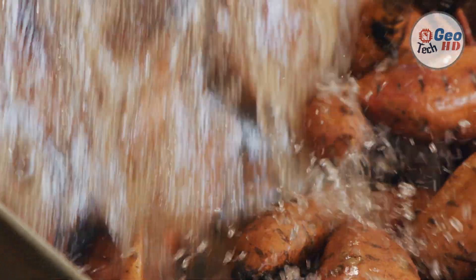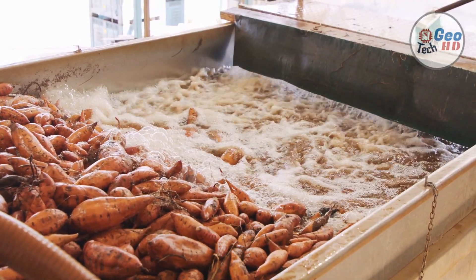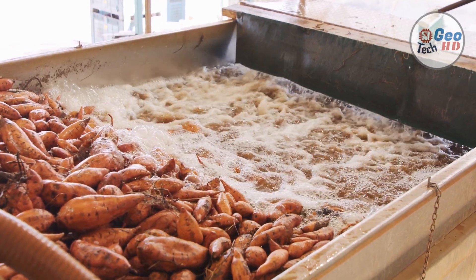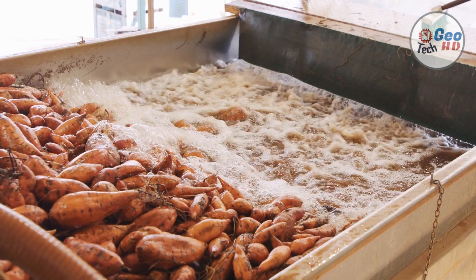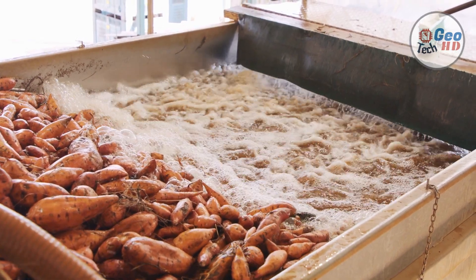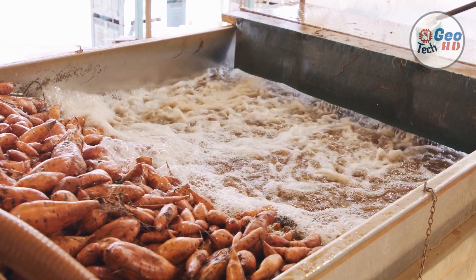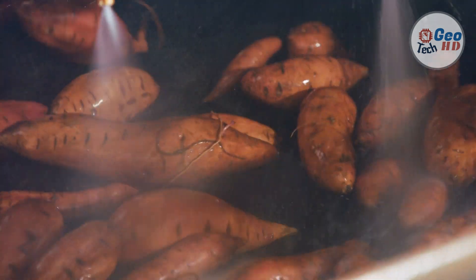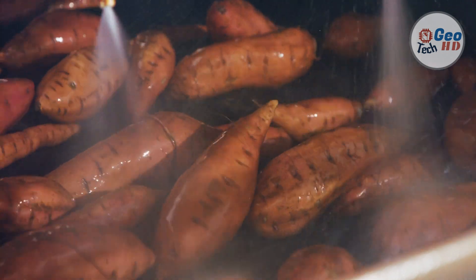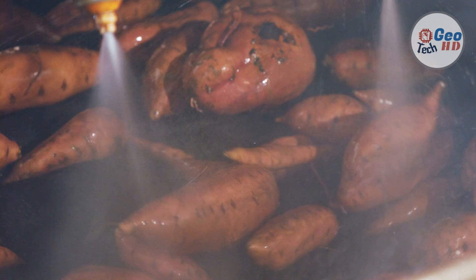Field grading is important. Sweet potatoes to be stored for later marketing or for seed stock must be cured immediately after harvest to minimize storage losses. Do not wash potatoes to be cured and stored. Curing involves controlling temperatures and relative humidity and providing ventilation for 7–10 days. Curing is a wound healing process which occurs most rapidly at 80–90 degrees Fahrenheit, a relative humidity of 85–90 percent, and good ventilation to remove carbon dioxide from the curing area. Wounds and bruises will heal and a protective cork layer will develop over the entire root surface. In addition, suberin, a waxy material, is deposited. The cork layer and suberin act as a barrier to decay-causing organisms and to moisture loss during storage.